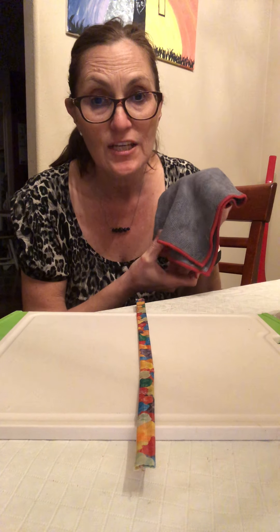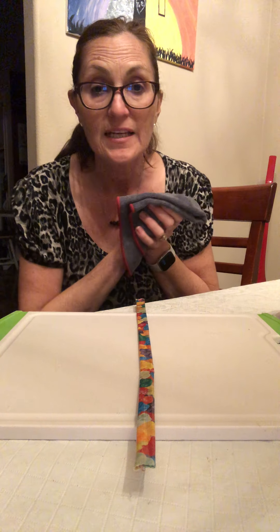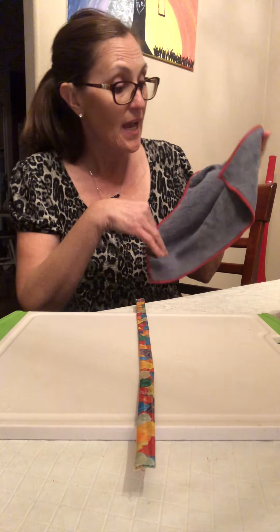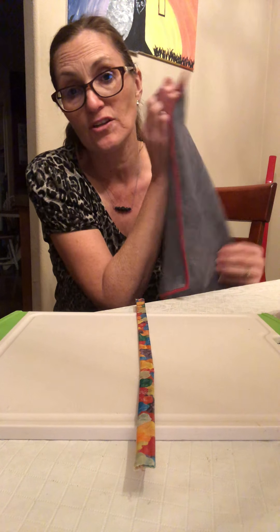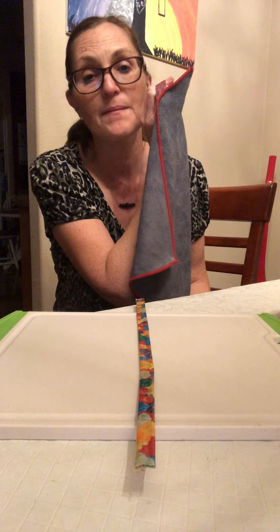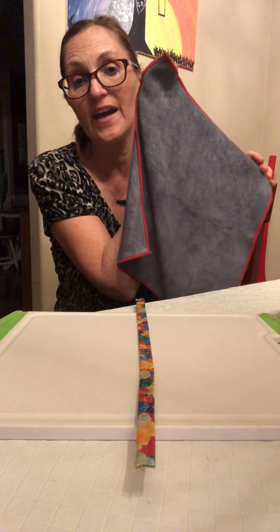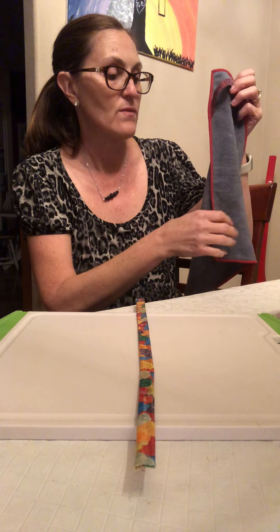Are you going to have a stinky rag? No, you're not. Because once you've cleaned with this, you rinse it underwater, hang it up by its little tag. I like to use command hooks until you can find a permanent place for it. Hang it up to dry, and in 24 hours that micro silver will take effect and actually self-clean, self-purify this rag.